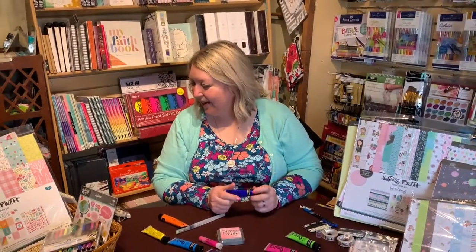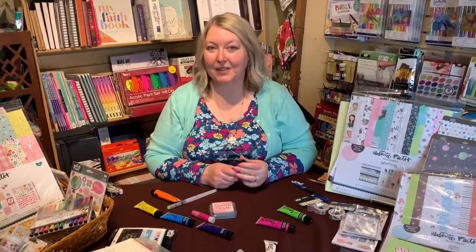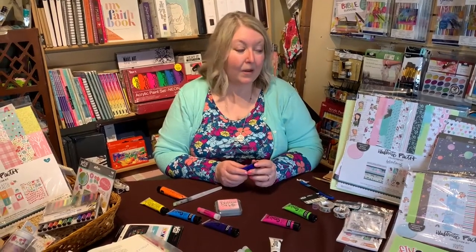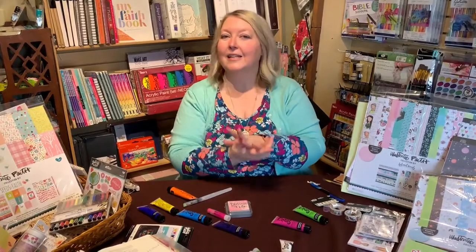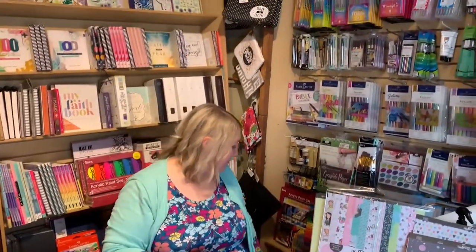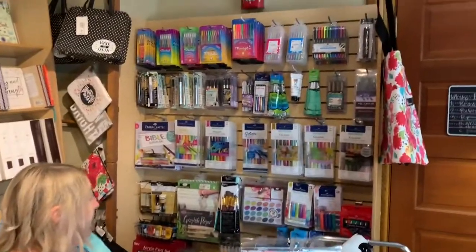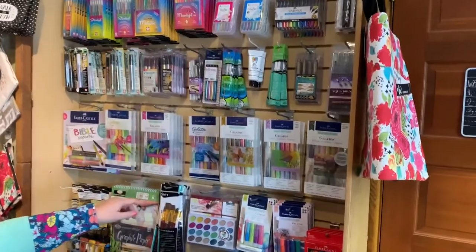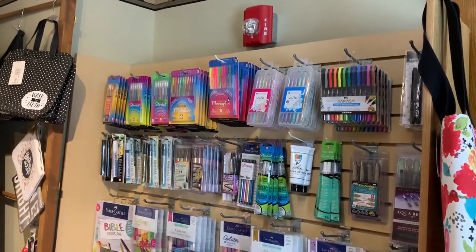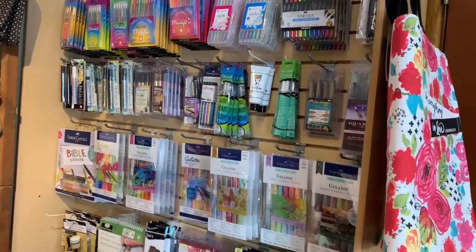If you guys have any questions, my name is Ann and I'm with faithandartshop.com. We are really happy to see you, and I hope you have a lot of opportunities this spring to get together with people, make memories, and record them in your scrapbooks and cards. We also have some coloring cards - a nice way to decorate a card quickly. On the gelatos, we have a variety of different colors on the site, and we have a collection of jelly roll pens, also great to use in your bible or as a journaling tool.